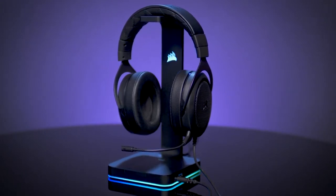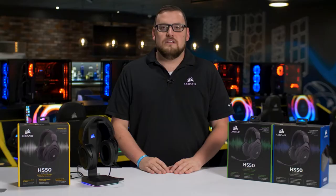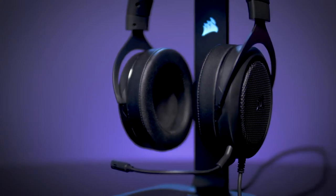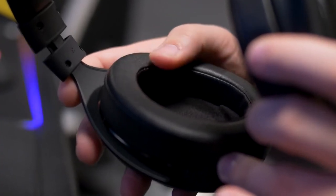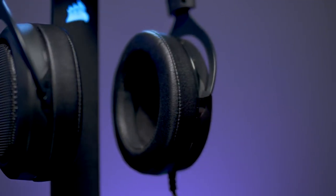The HS50's industrial design hits all the marks, from looks to versatility. You can take this headset anywhere. Let's start with the ear cups. Whether you're in a six-hour gaming session or on a 12-hour flight, you're going to want to be comfortable. With the HS50, our engineers spent a tremendous amount of time developing cozy, plush, memory foam ear cups that gently mold to fit your ear.